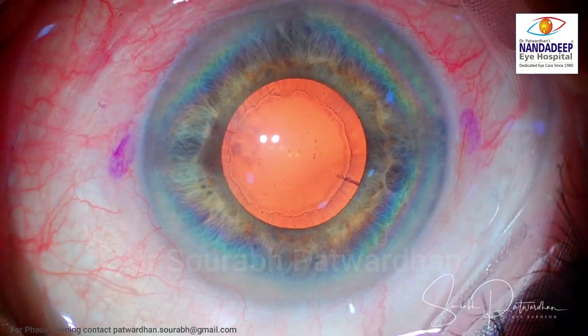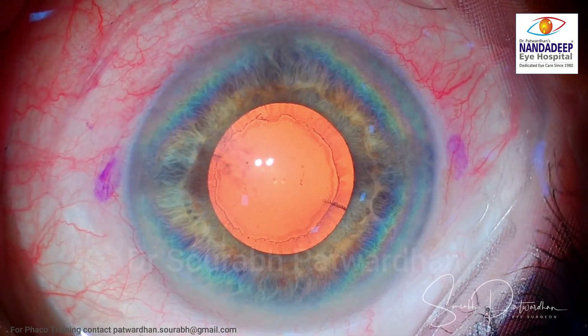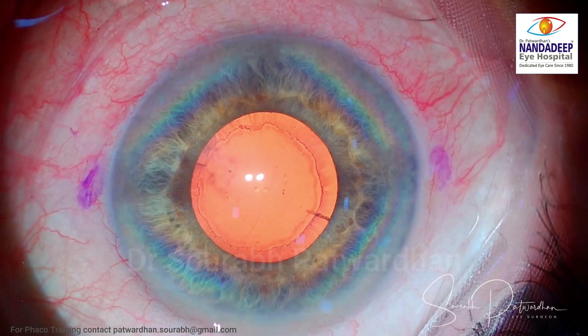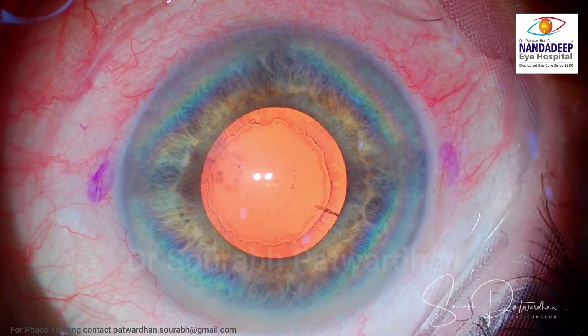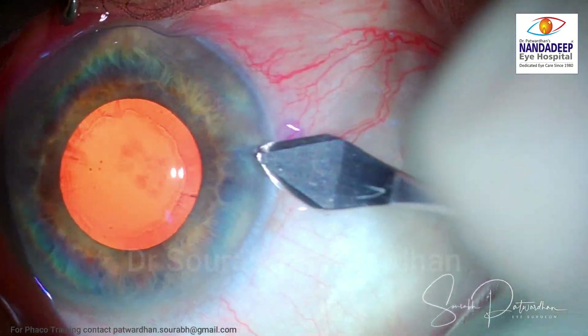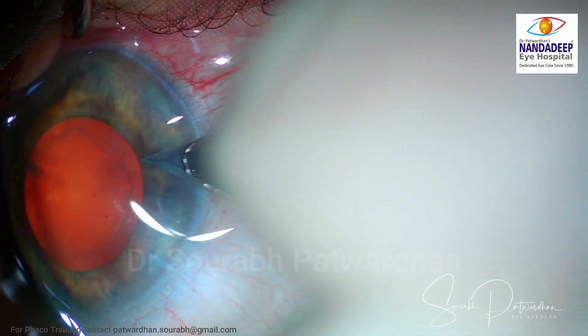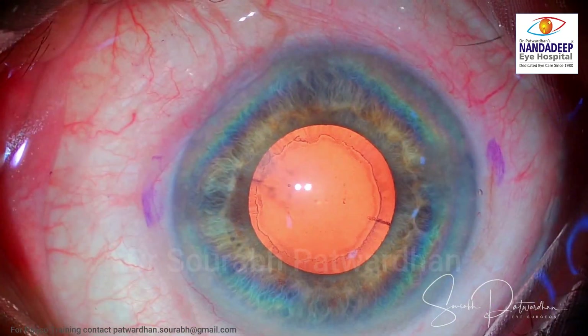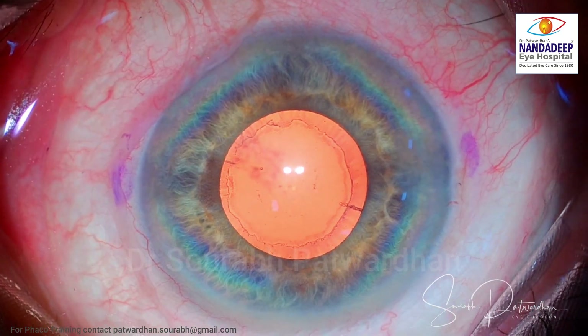I convinced the patient to go ahead with a multifocal in this eye, and we'll take care of the previously operated eye if needed after this surgery, and if the patient is still symptomatic. The patient has a blue iris, as you can see here, and this kind of iris is thin.